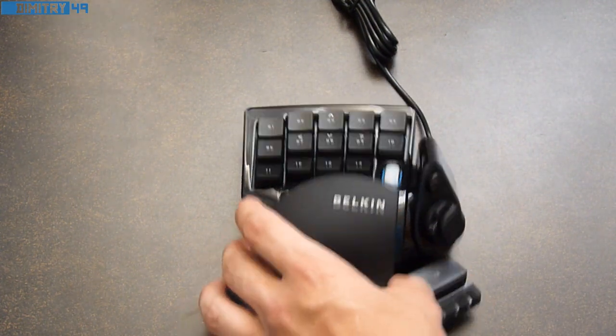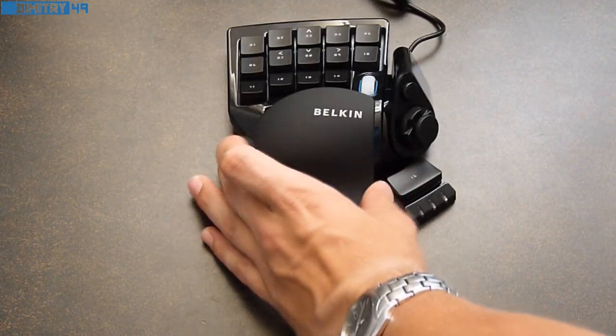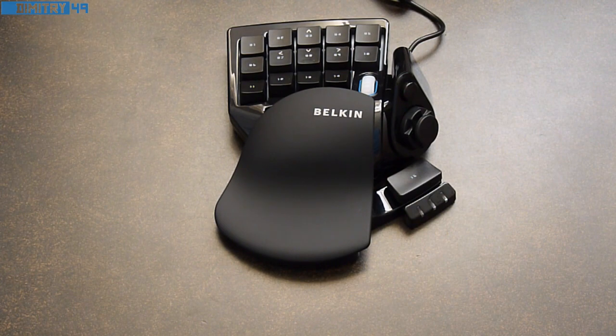My first impressions of this Belkin gamepad is that it's actually really nice and comfortable in the hand. Stick around — I will have a full review soon. If you like this video, please subscribe and stay tuned.